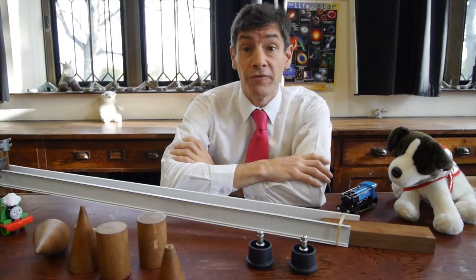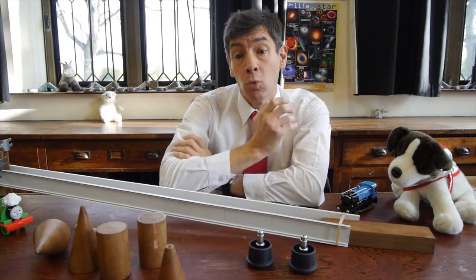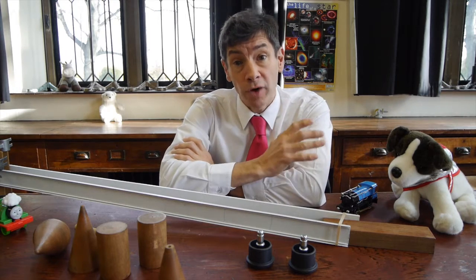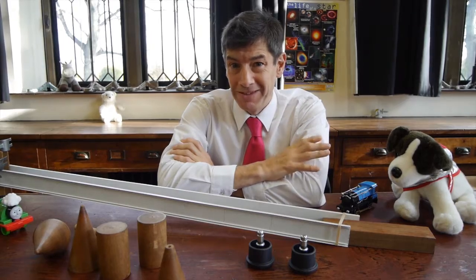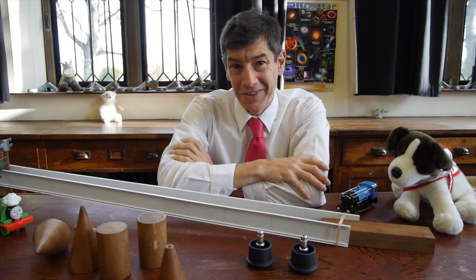Welcome back. Today we're going to look at how trains go round corners, and the answer to that problem is not quite as easy as you might think.